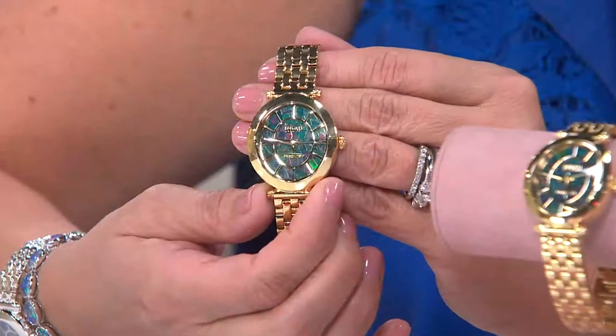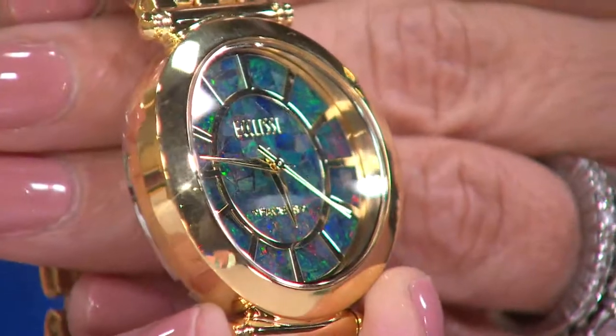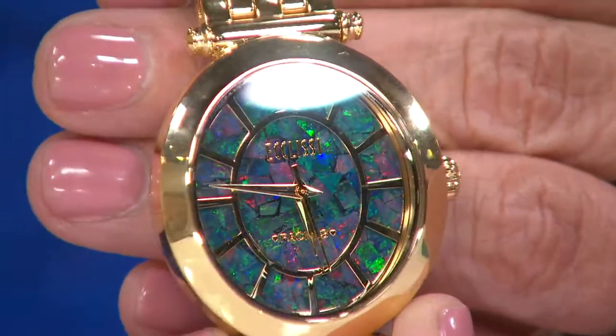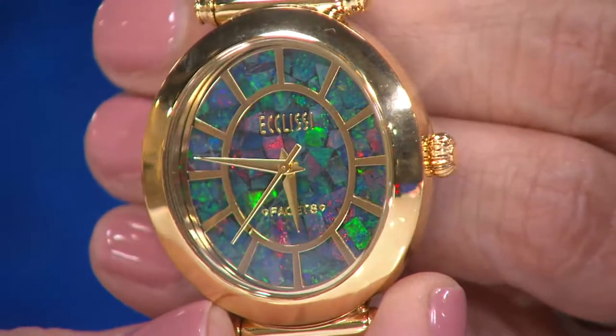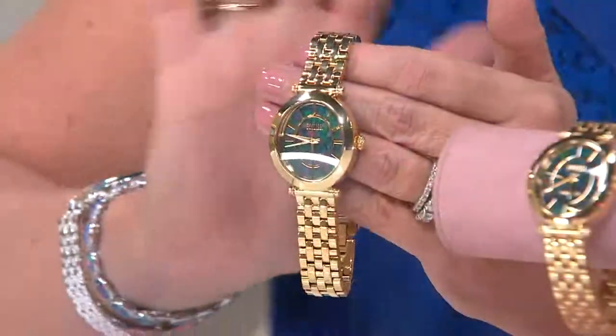You use the same type of technique creating this watch face as you did with the Sleeping Beauty Turquoise. It's a little different — the Opals are a doublet in that they use a black stone on the back, and you lay the Opal over that. This is what's used in most Opal jewelry that looks like this, so it is a mosaic, and that even adds more to this beautiful fiery sparkling multicolor effect — something you can just stare at for hours, it really sucks you in.